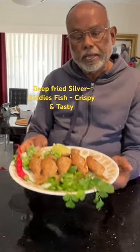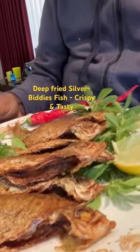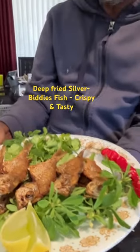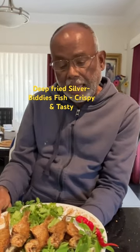Hello. What I have on my plate is the silver biddy fish that has been deep-fried, displayed on the coriander leaf. This is the fenugreek leaf, and the wedges of lime, and of course as decoration, the long chili. It is nicely fried.